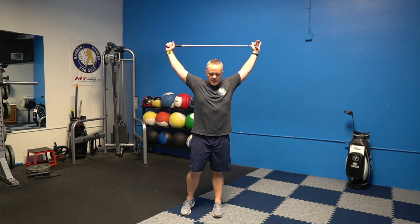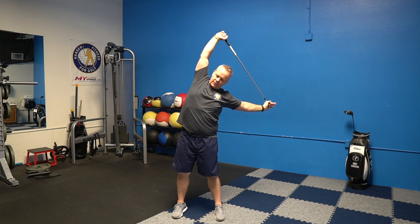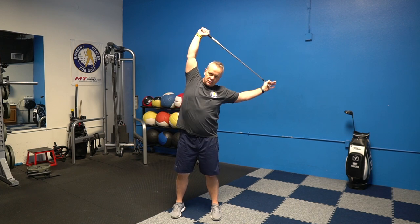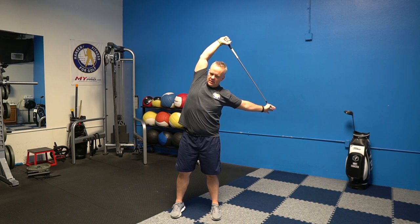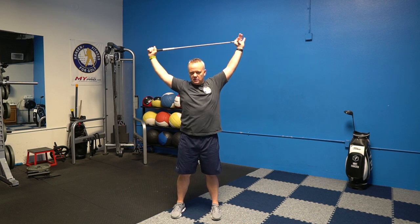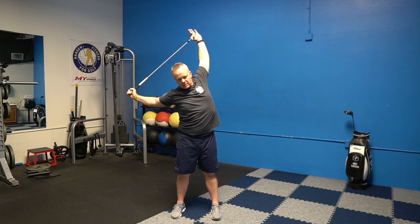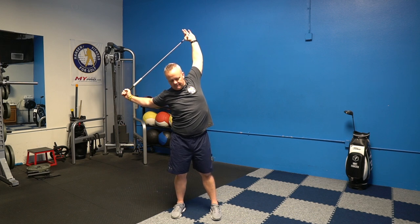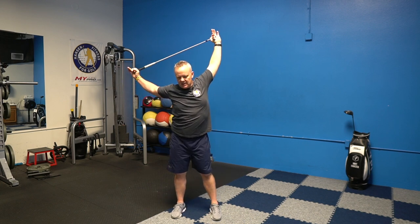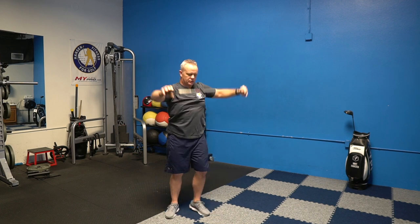Next you're going to go up over your head with the club and lean to one side, letting the whole side stretch out. Try to feel like you're pulling with the opposite hand, keeping the top arm as straight as you can. Hold about 30 seconds each way, stretching out that whole side, then switch.